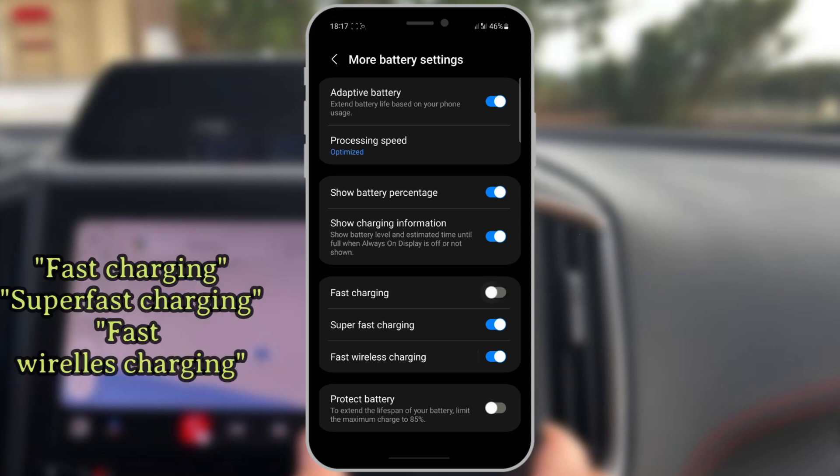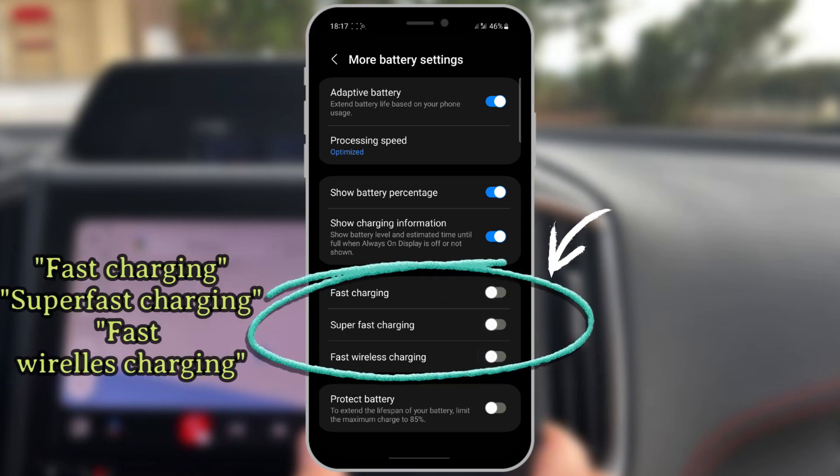Switch off functions such as fast charging, super fast charging, and fast wireless charging.